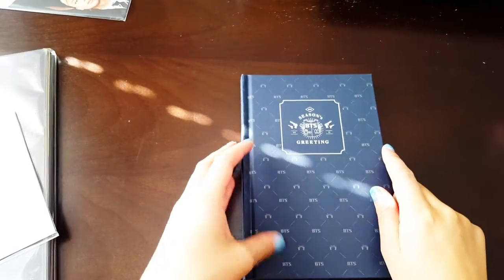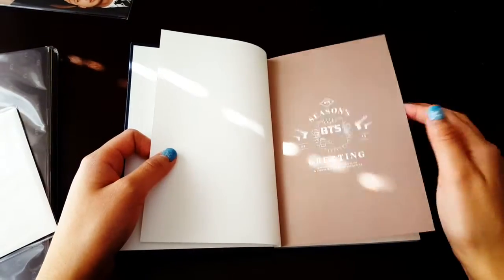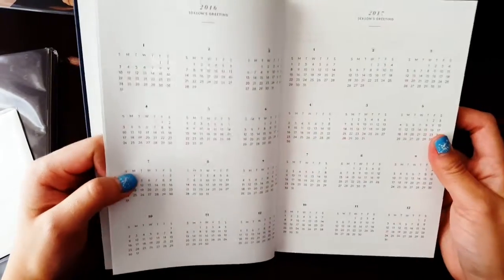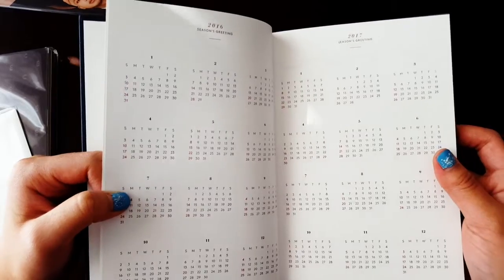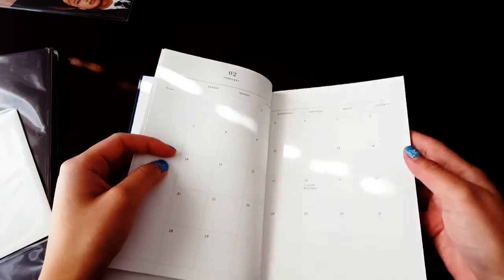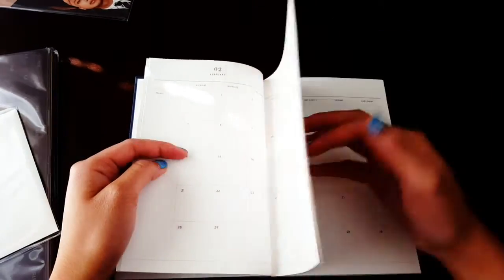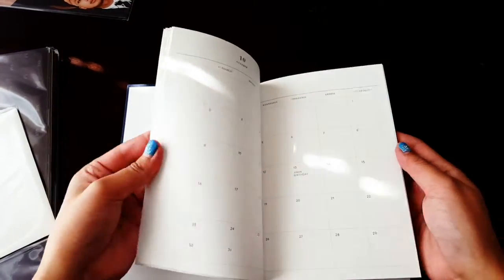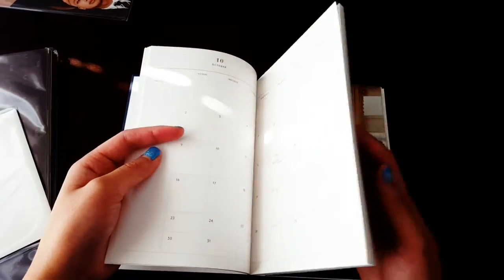Let's just start with the planner. We have every month of 2016. Yeah, this is the planner and it has their birthdays on there — how cute. I usually just buy Beast Season's Greetings. This is the first year I haven't bought a Beast Season's Greeting.